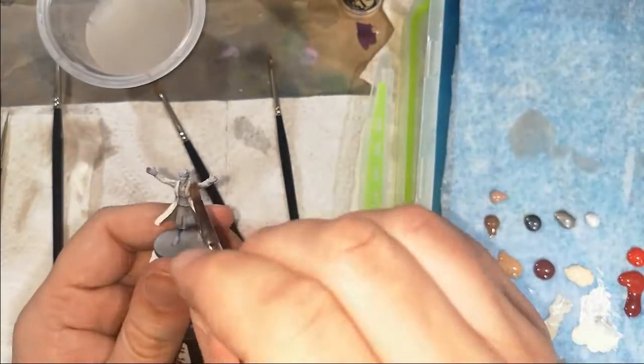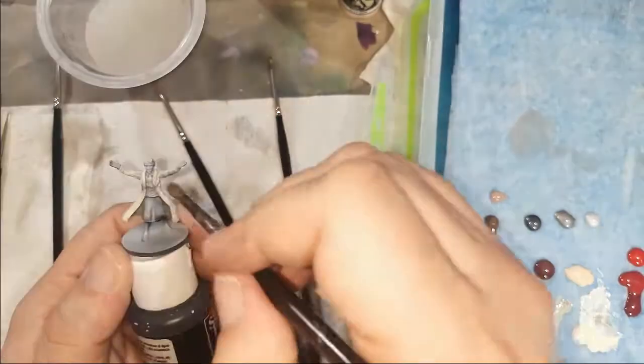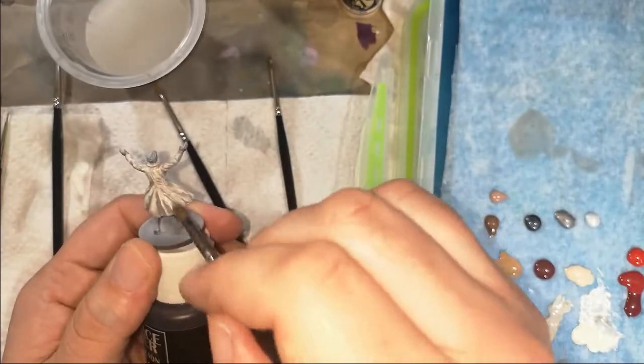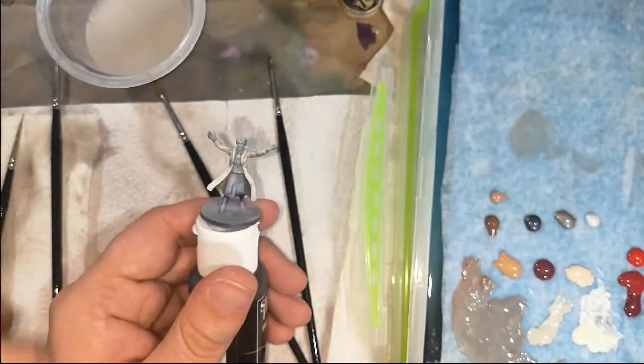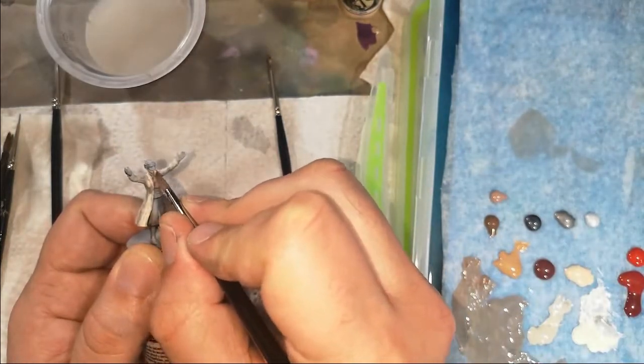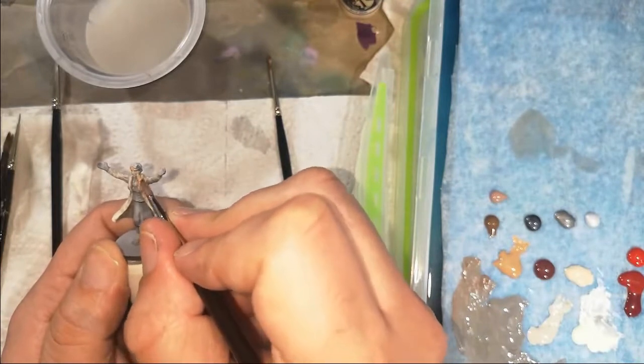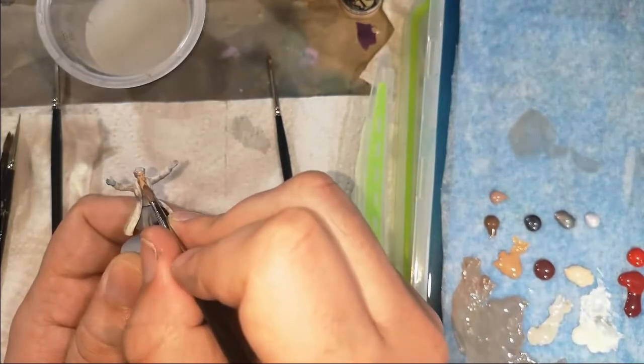I've made a bit of a brown wash and I'm just putting that over to help me go on. I was struggling with the details a bit, so I needed that wash to go in and see where it settled — to help me find my highlights and my shadows.